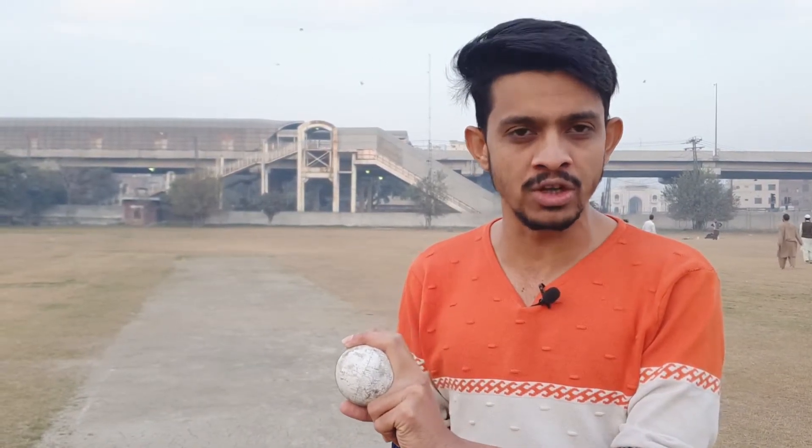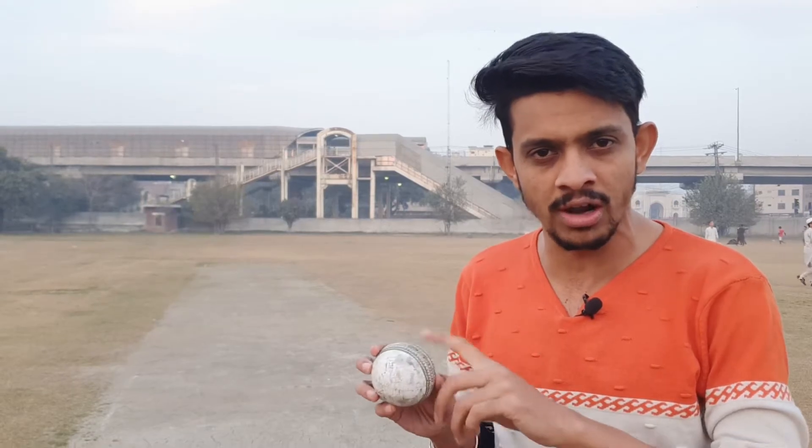For in-swing, if you have your wrist on the inside, the ball will automatically in-swing. I will share the main point with you, which is the shiny side and the rough side.